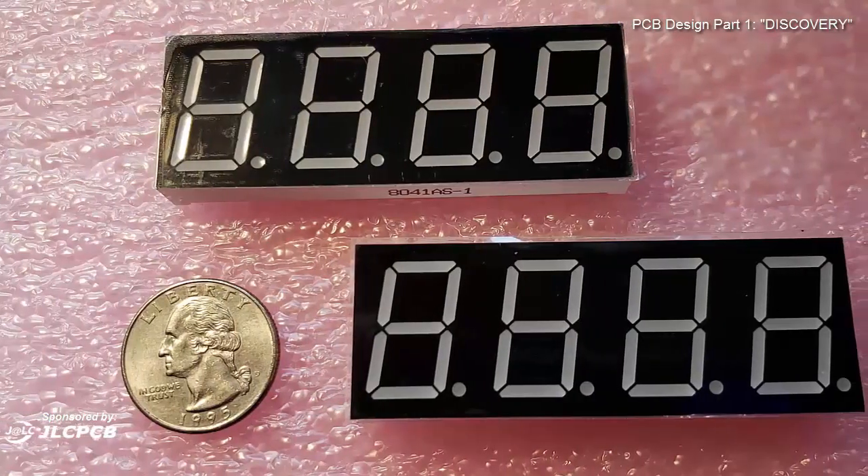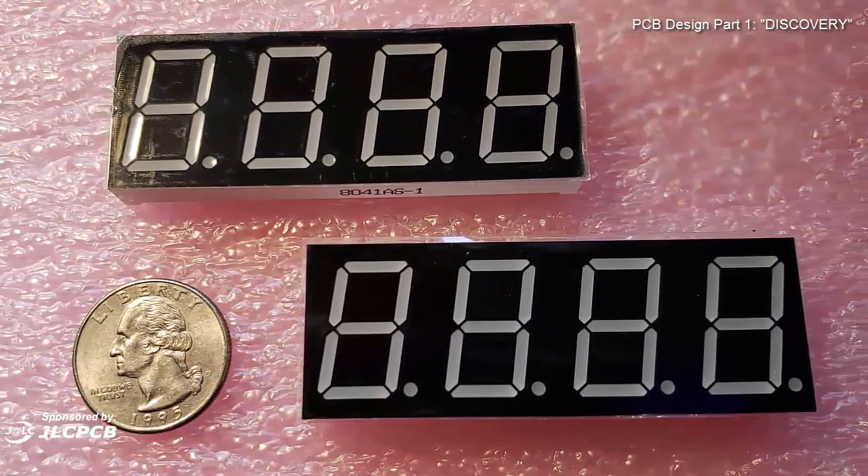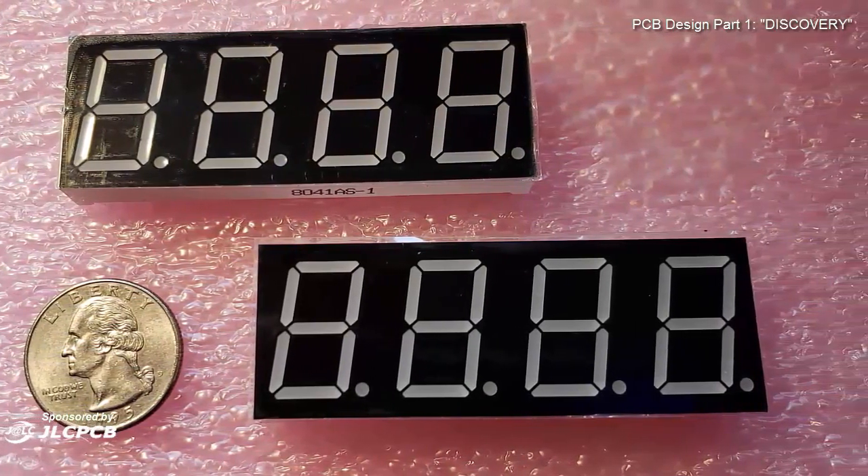Hey everybody, welcome back. I want to tell you about a project that I've been working on. It has to do with these seven segment displays. There are four of them on each one of these panels, and my plan is to put them together like this to make an eight digit display.